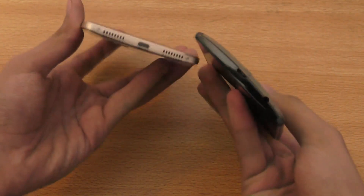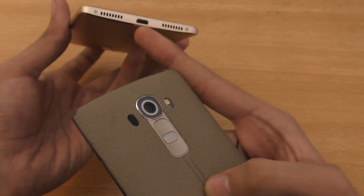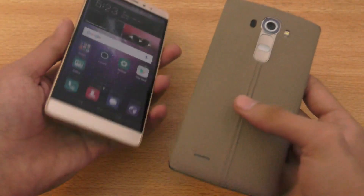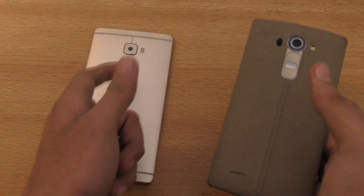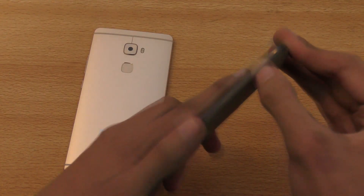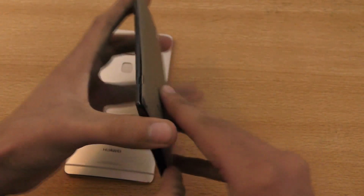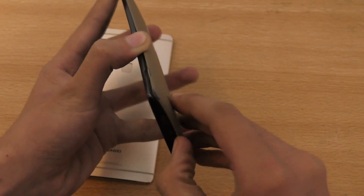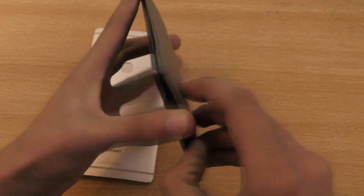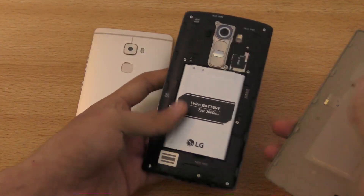On the Mate S, on the bottom we have the microphone, charging, and the 3.5mm headphone jack. On the G4 we got the charging port but also two speakers which are really, really loud — louder than the G4. And even though it's not as premium as the Mate S, the G4 has a removable back option, which is really nice, as well as memory card support. But if you're going to buy the Mate S, it's not a big deal because you get 64 gigabytes of internal memory to play with — that's a lot of memory.